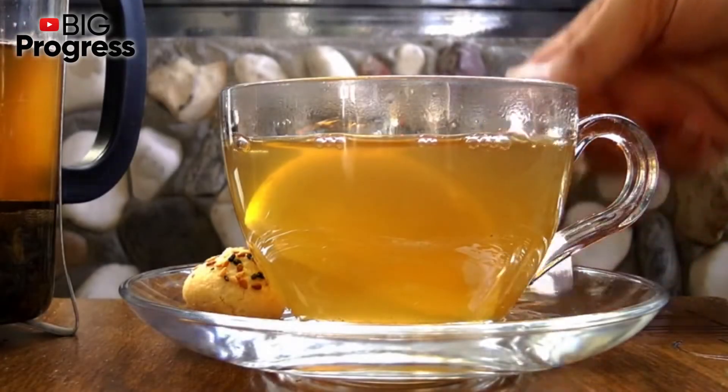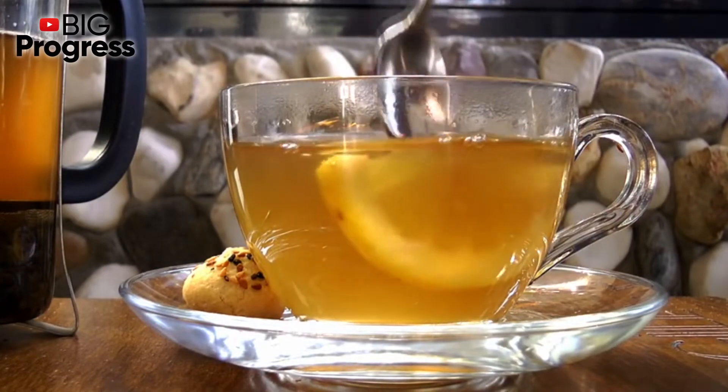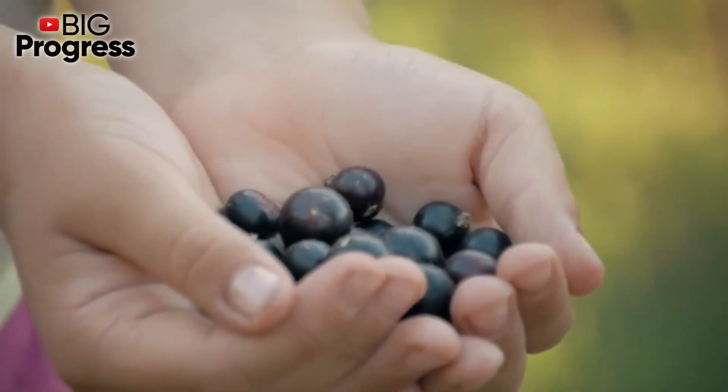Today we are going to share with you a recipe of one healing drink which will help your body cope with many problems and generally function correctly. To prepare this drink, you will need black currant berries, raspberry leaves and water.